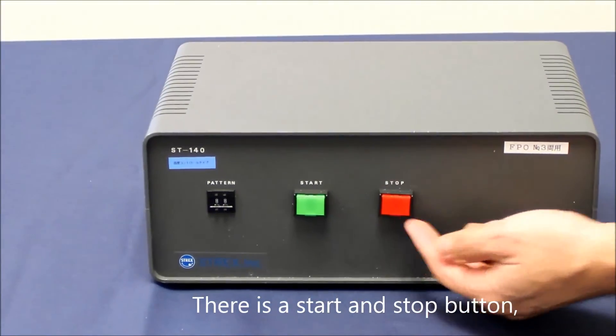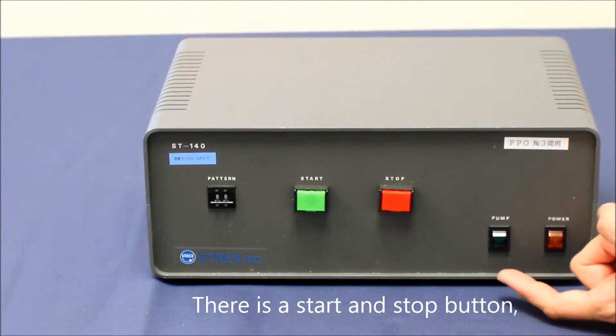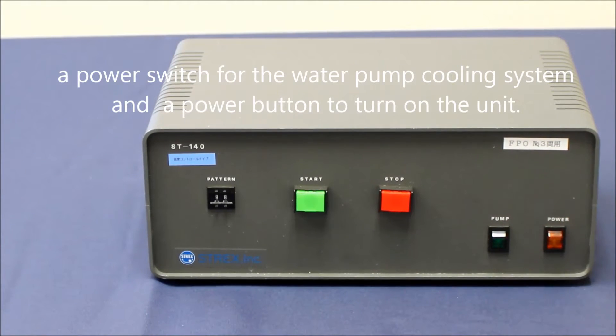There is a start and a stop button, a power switch for the water pump cooling system, and a power button to turn on the unit.